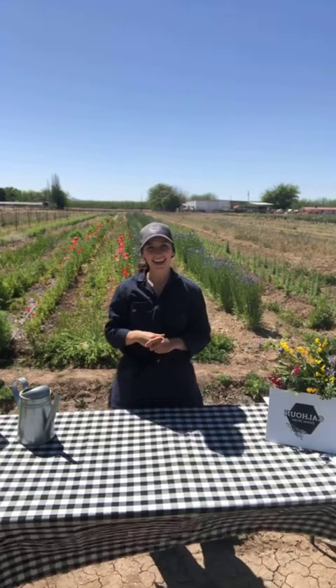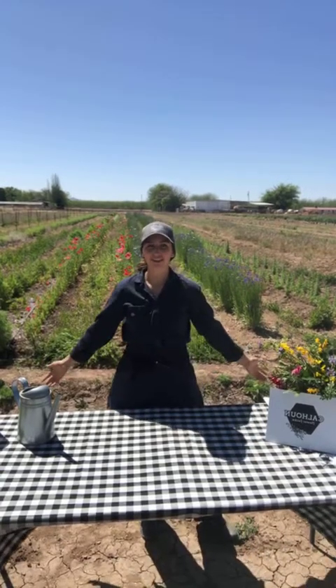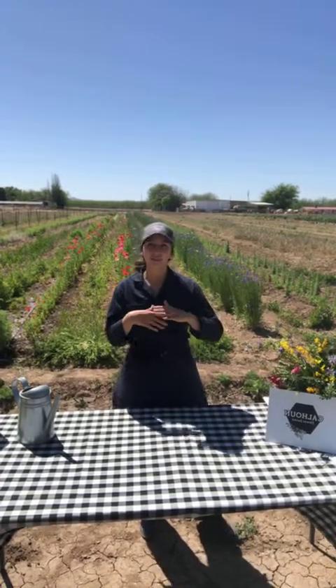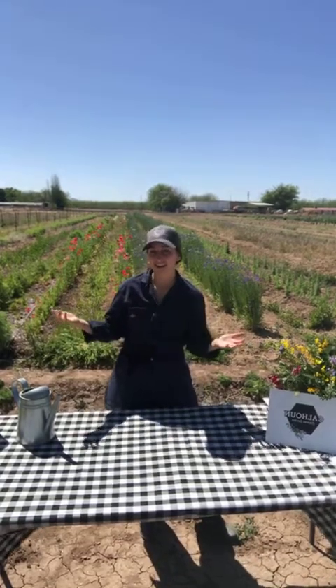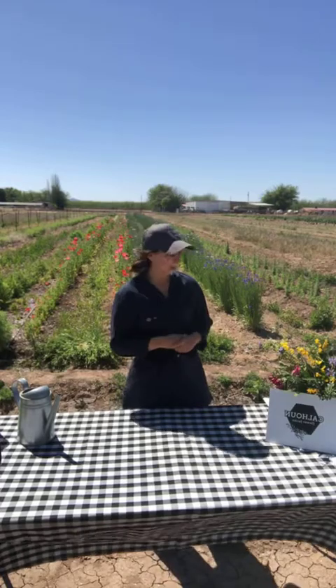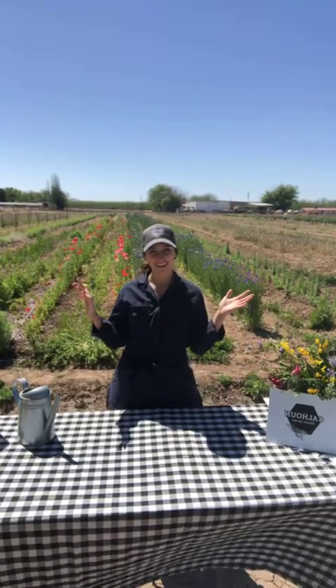Welcome everybody. Happy Earth Day. My name is Lillian Calhoun and we are here on the flower farm in beautiful southern Doña Ana County. If you're tuning in from other states, just to give you a reference, we are in the southern part of New Mexico and our zone is zone 7, which means we are in a beautiful warm climate and we get to grow almost all year round. We have an extended planting season, but today we're going to focus on planting teddy bear sunflowers.